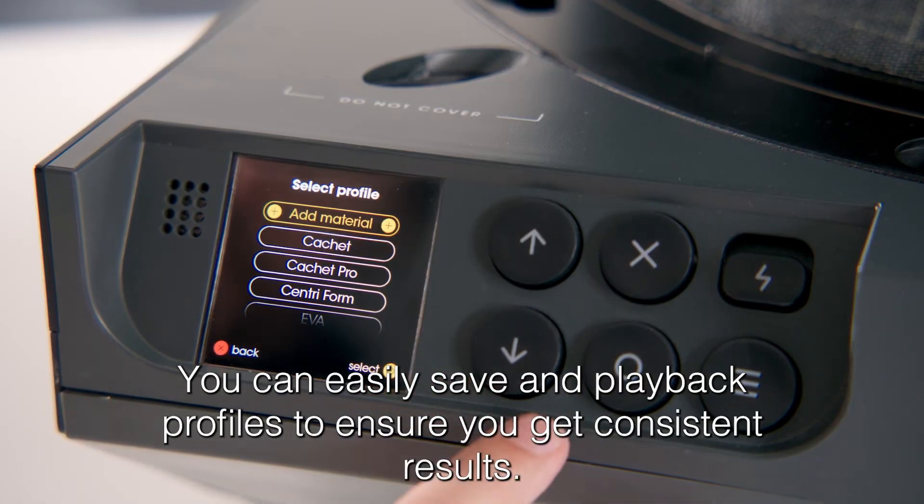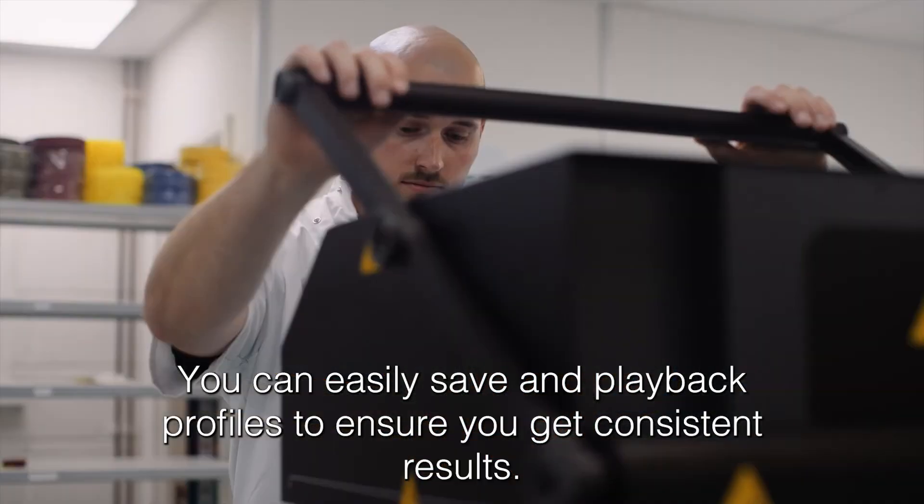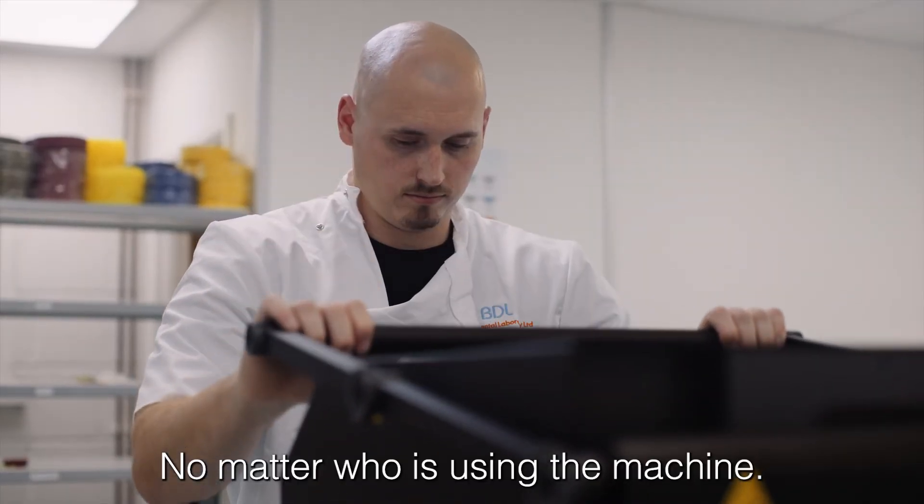You can easily save and play back profiles to ensure you get consistent results no matter who is using the machine.